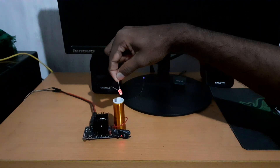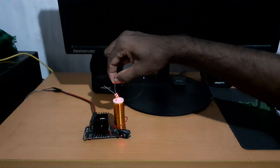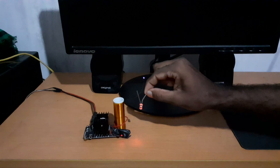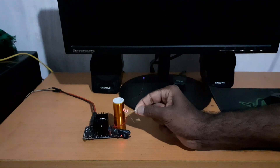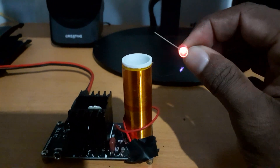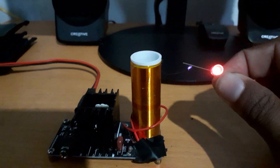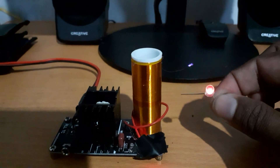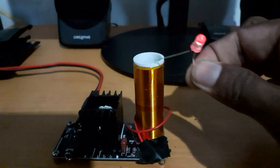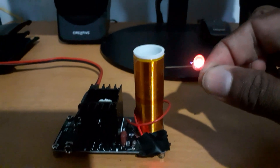I am going to touch the transparent circuit with a LED lamp. I am going to touch the neon lamp and the sacred lamp. I am going to touch the LED lamp. I am talking about the LED lamp.